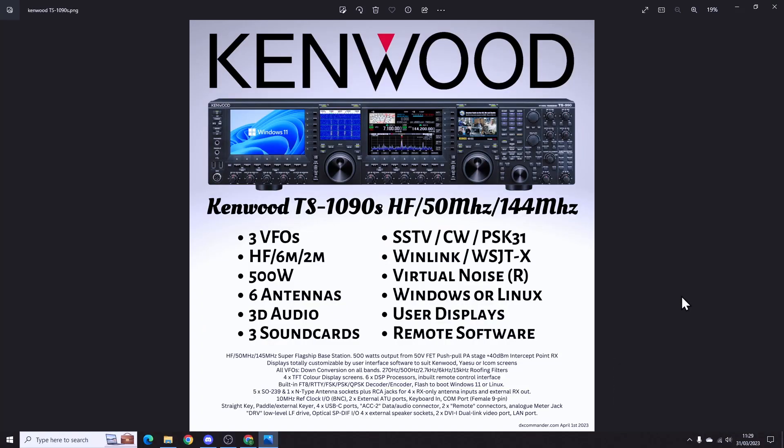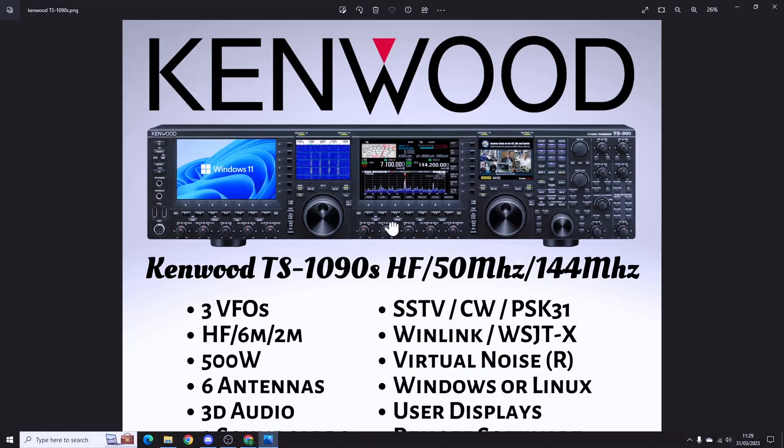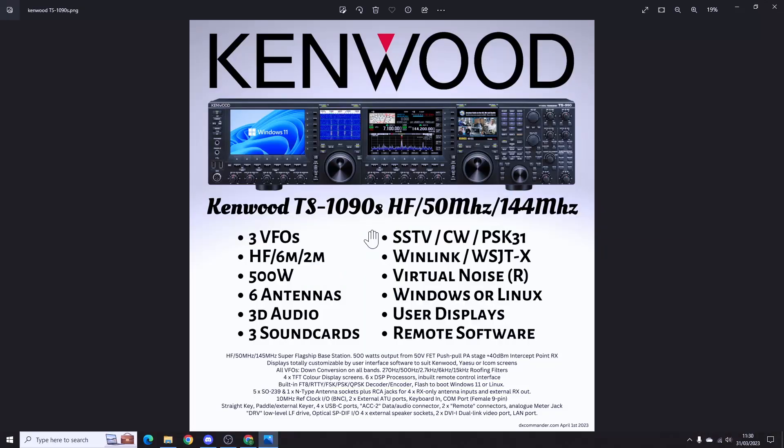I have just been sent this — I think by Martin Lynch in the UK — the new Kenwood TS-1090S. It's absolutely enormous. You get three VFOs: two HF and then two meters, which is also programmable for HF as well, so you could have three identical receivers.